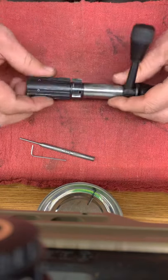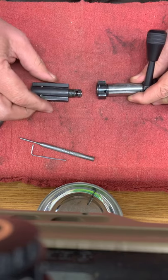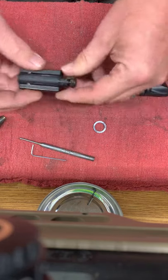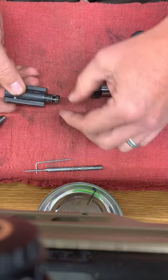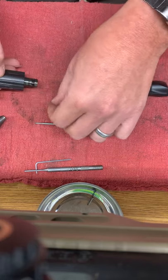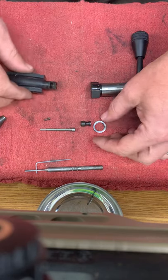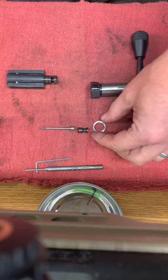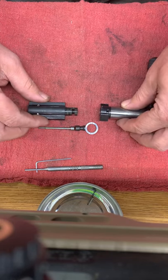Now whenever you take the bolt apart, there's no spring tension or anything on here, so pull this apart. Keep in mind there's a washer right there. You've got your firing pin and your firing pin return spring right there. I'll put those back — just lay those out there for a second so you can see the order that they come out.